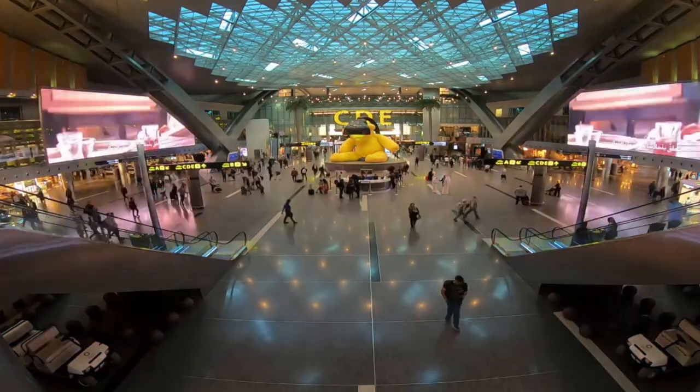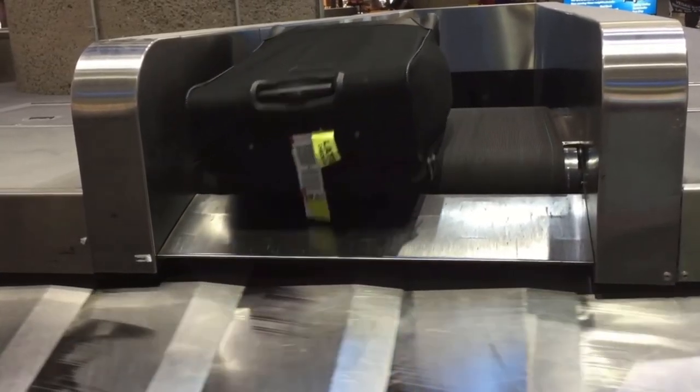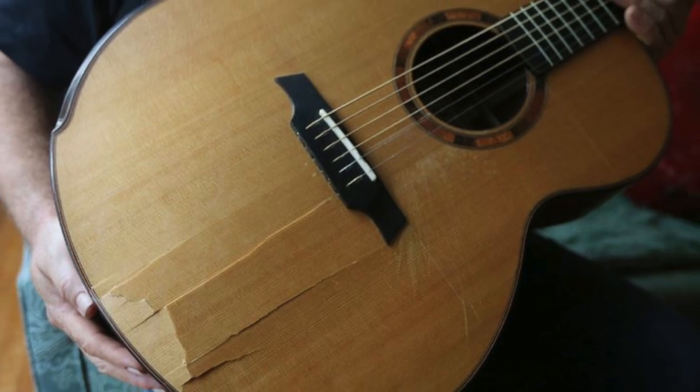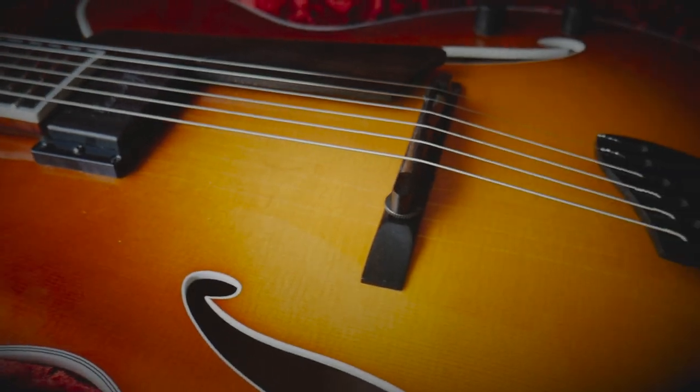Traveling with your musical instrument can be one of the most stressful and frustrating things about owning a high-quality piece of musical gear. For many people, when their musical instrument goes under a plane in the cargo area, many times it comes out severely damaged or even broken beyond repair. This was always a fear of mine, so when I upgraded my guitar to my current Benedetto Bravo Deluxe, I wanted to make sure to get a case that could protect it the way I wanted.